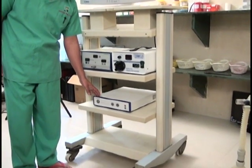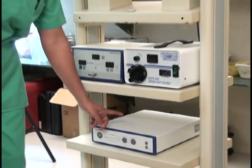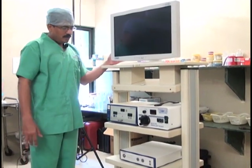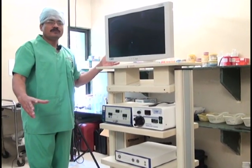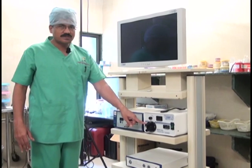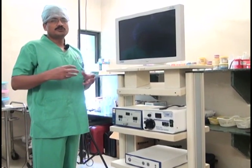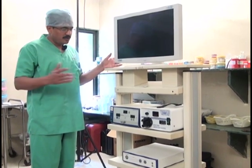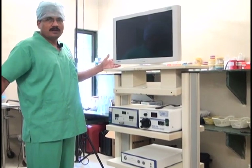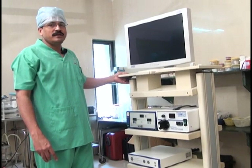The next important aspect of optics is the camera. The camera does not need to be at the same level, but its output connection must reach the monitor and cannot be at a far distance, so it has to be on the trolley. The light source cable going to the patient, the CO2 cable going to the patient, and the camera itself going to the patient together form what is called the 'umbilical cord' of the trolley. There should be no entanglement between these cables.